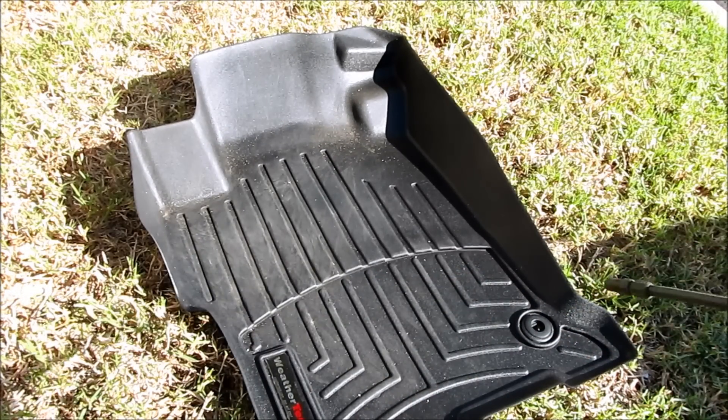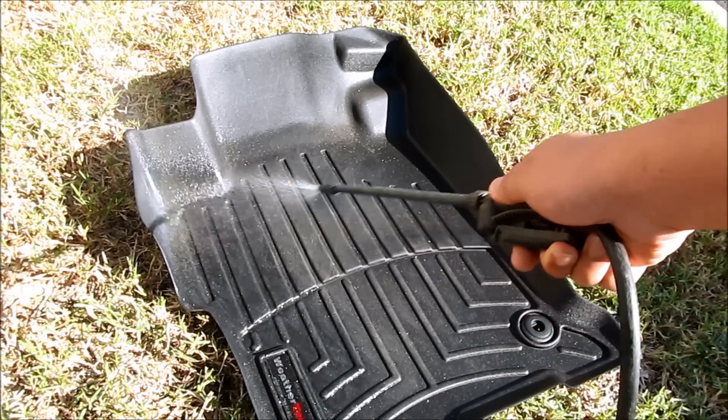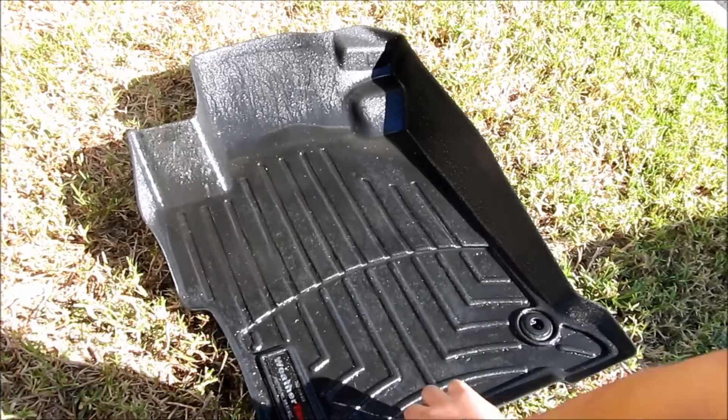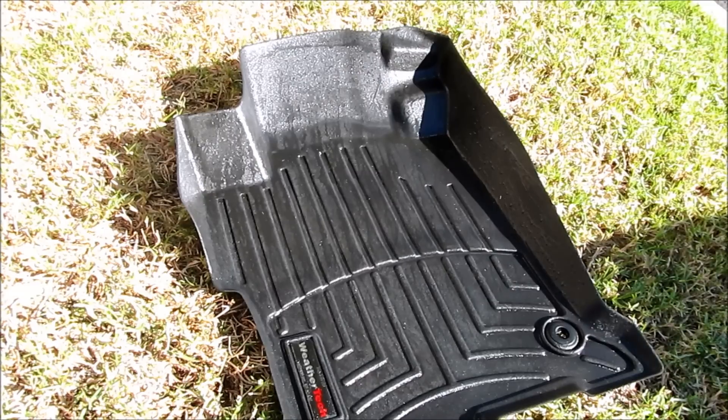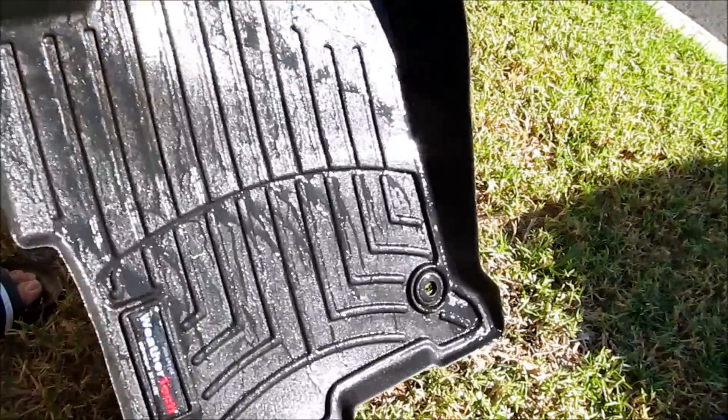Then take your power washer or your garden hose and spray it down. Just get a rag and go ahead and wipe it down — that should be fine. Then go ahead and dry it.